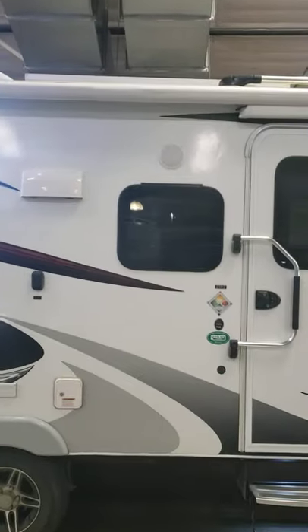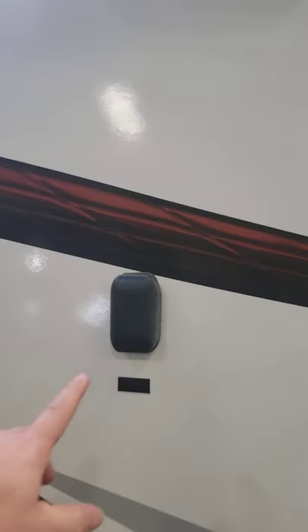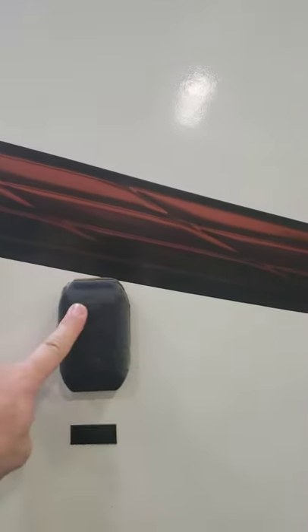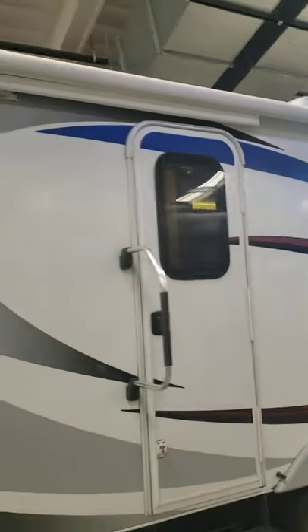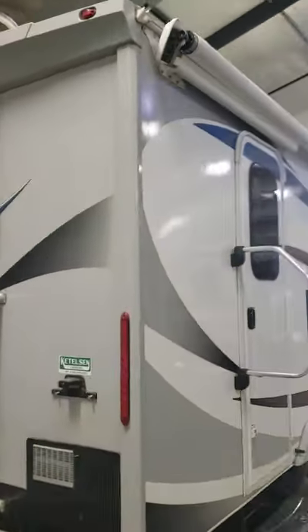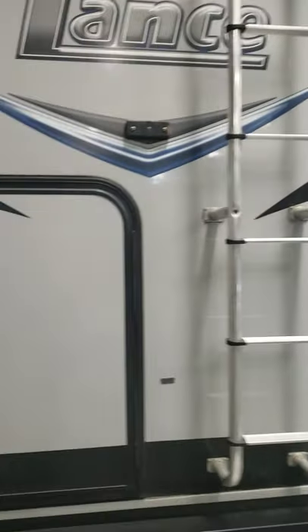I'm not sure if I told you that. And then right here, this is a TV mount so your TV inside can come out and mount here, and then you plug it in right here - really cool. So just a quick walk around the outside. This has a Carefree awning, so I think that means it's wind regulated. I'll have to check on that, but I think so.